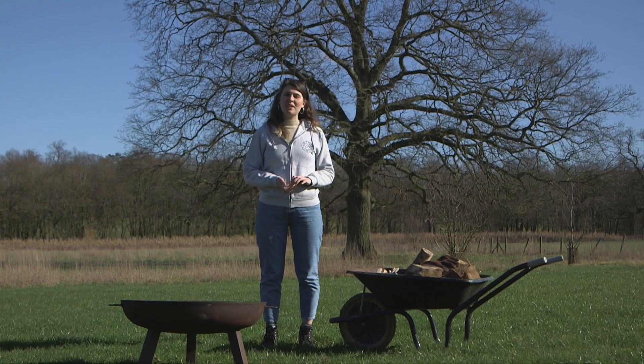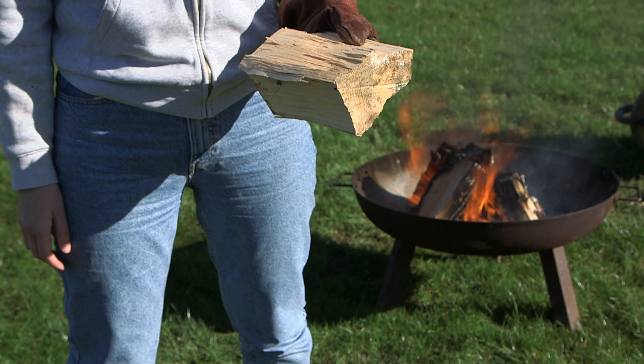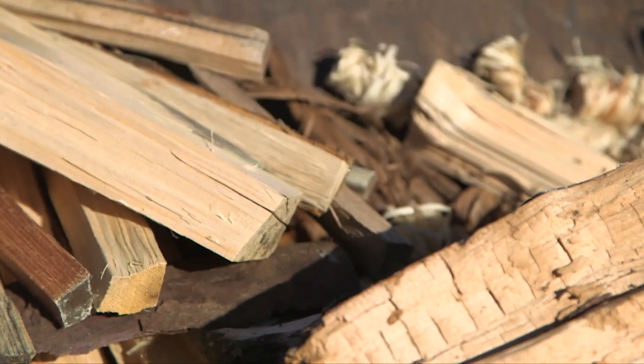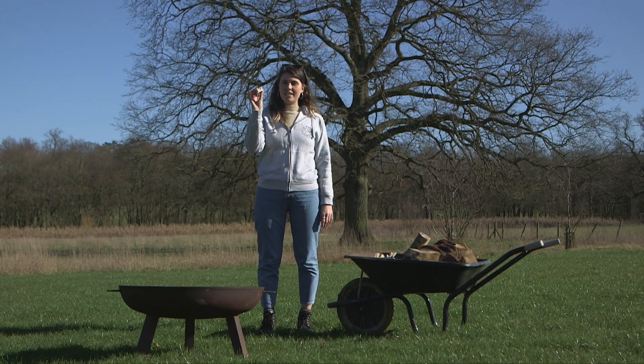Hi, I'm Alice and today I'm going to be showing you how to start your campfire and how to keep it alight throughout the evening. First of all, you're going to need a barrel full of logs, which our team will gladly provide you with, and some of our eco-friendly fire lighters.